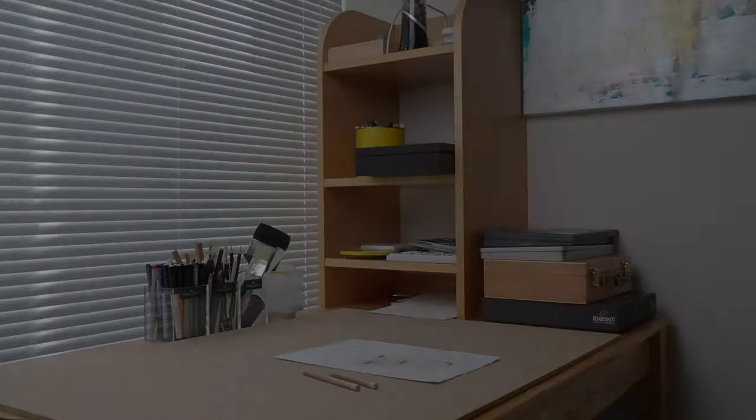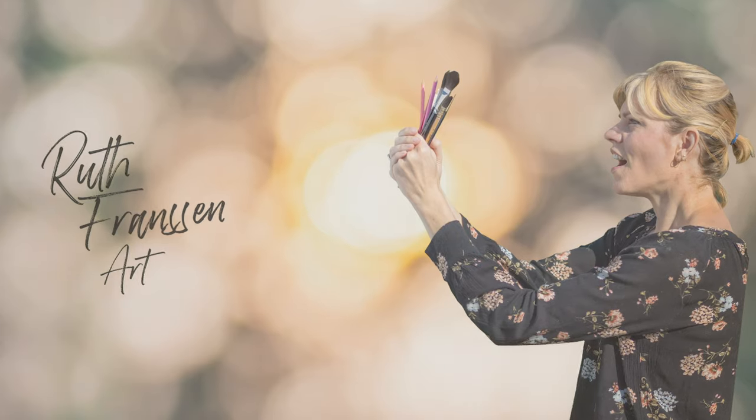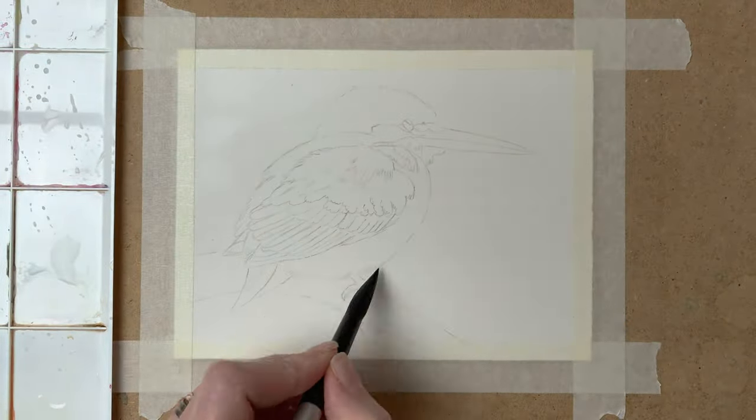Hey everyone, I'm Ruth. Welcome back to another video. In this tutorial I'll be showing you how I draw and paint a Kingfisher with watercolor pencils. I'll be using my Caran d'Ache Supracolor pencils for this and I'll show you all my techniques on how to draw and paint this Kingfisher. So let's get right into the tutorial.